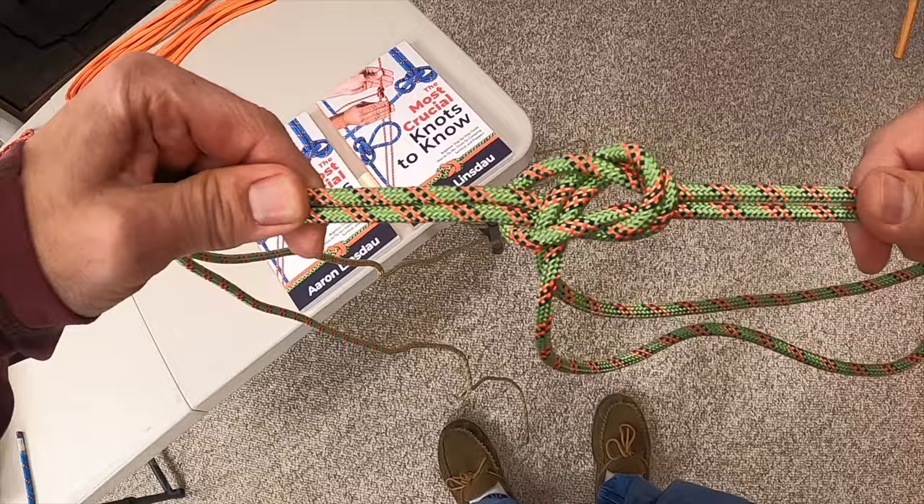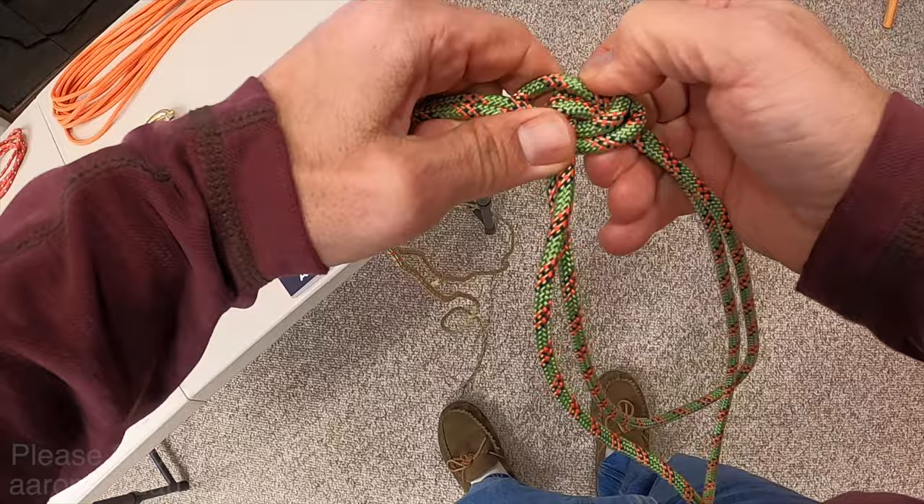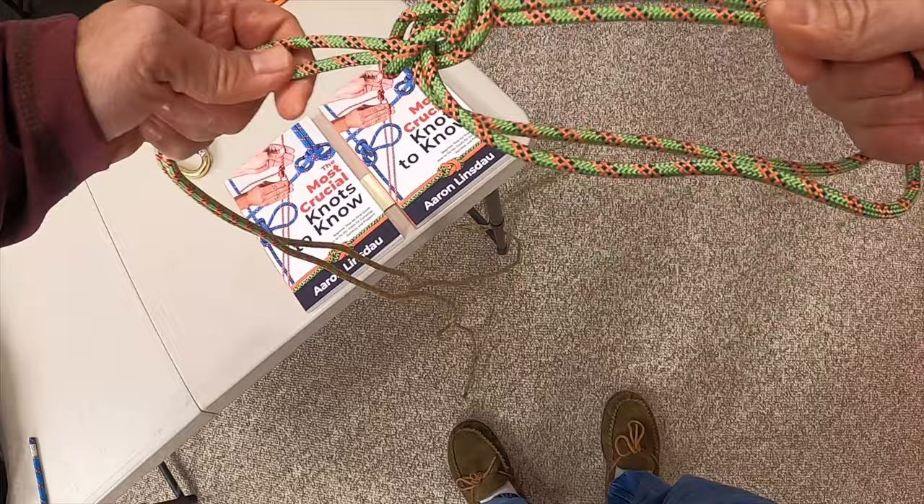Flip the back over here and begin pulling and dressing the knot — and that is how you tie a bowline on a bight. There you get your two pretty symmetric legs of your knot. You can always adjust them a little bit, shorten them and tighten them as you need to make sure they're completely symmetric for whatever you're using them for.